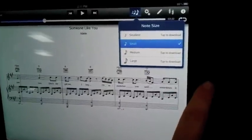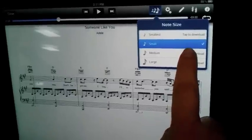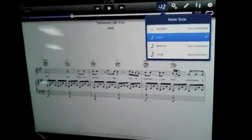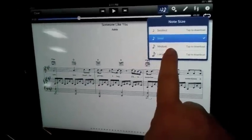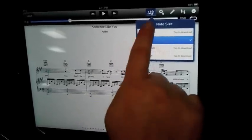Also, if you have access to Wi-Fi, you can change the size of the notes. If the small size — which it's always in small — is too small for you and you want to make it larger, you just tap here for medium and you can make the notes appear larger.